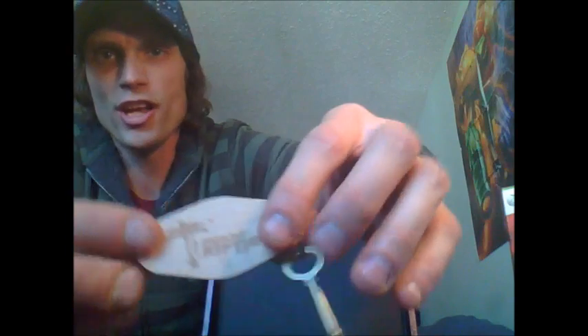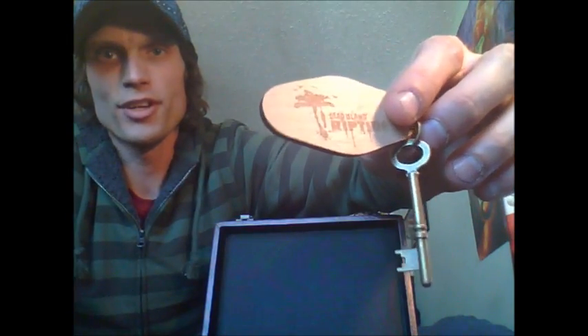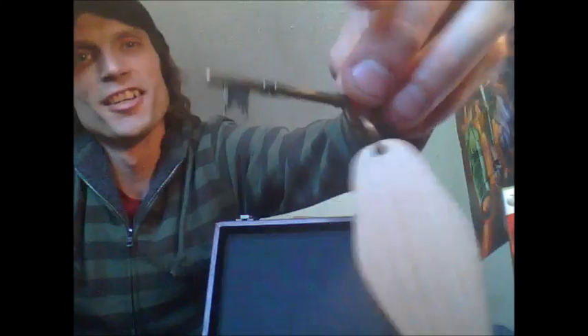A cool little bungalow keychain. It's pretty cool — I'm not going to argue with that. It almost looks like one of those old grandfather clock keys, like a skeleton key. I think it's pretty neat.